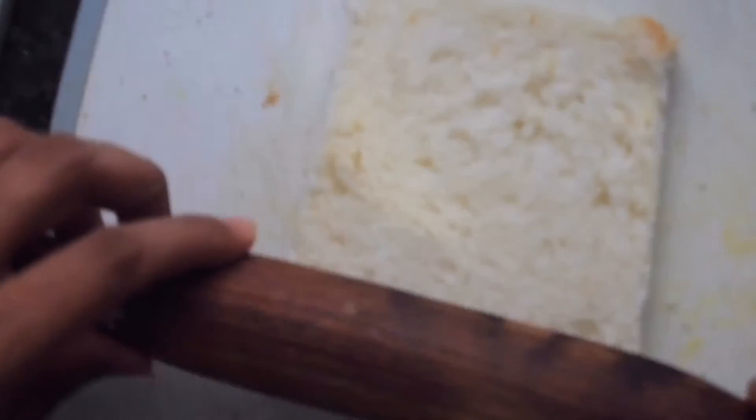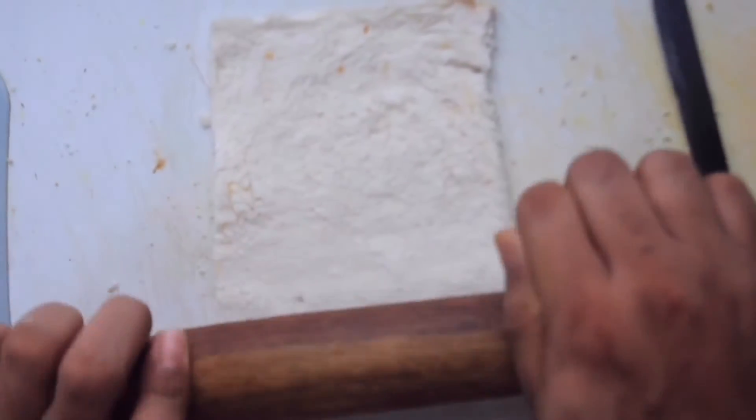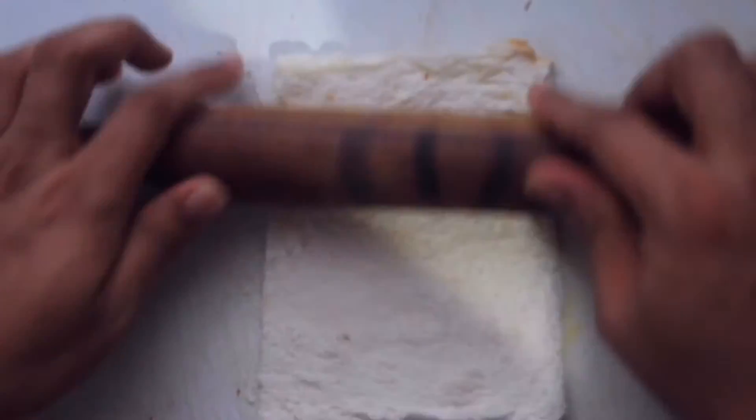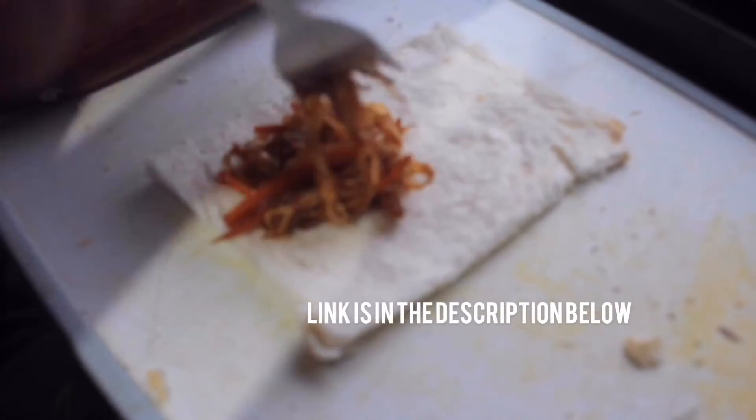With the help of a roller, now flatten the bread. I had these leftover noodles which I made earlier — now place the noodles at the edge of the bread evenly.